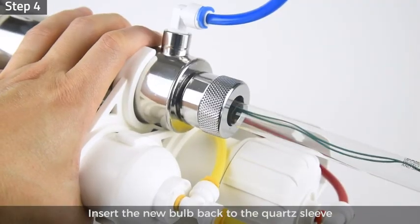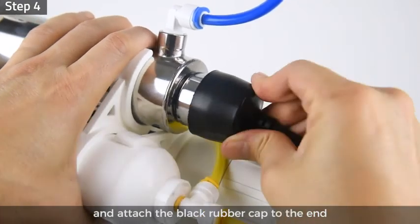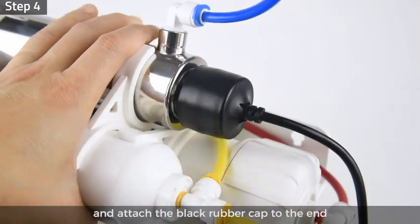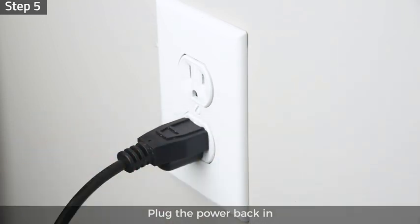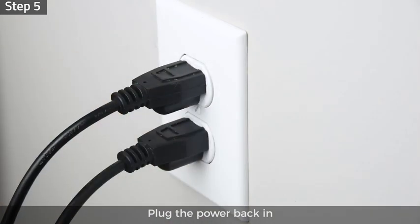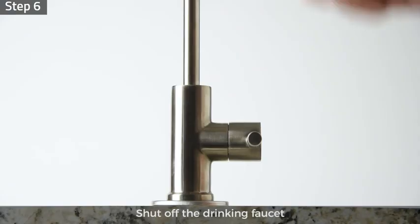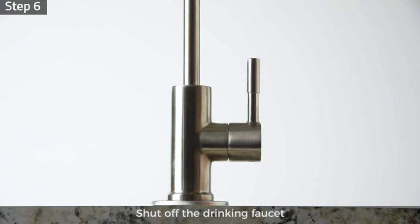Step 4: insert the new bulb back into the cord sleeve and attach the black rubber cap to the end. Step 5: make sure the area around the system is dry, then plug the power back in. Step 6: turn on the feed water valve, shut off the drinking faucet, and turn on the tank valve.